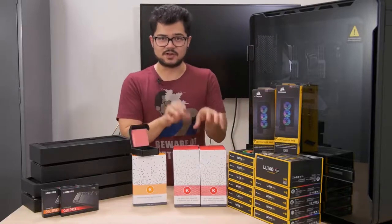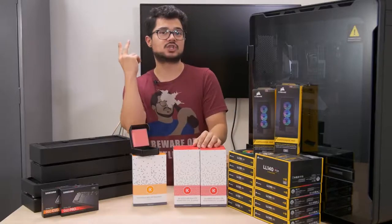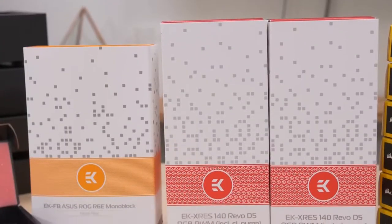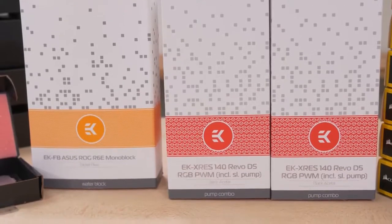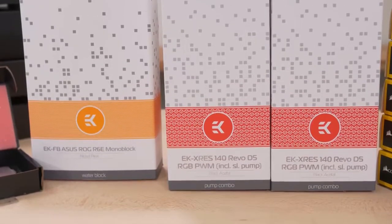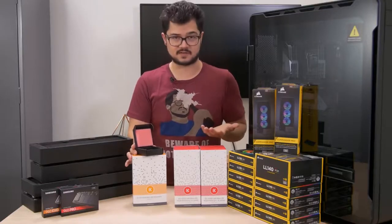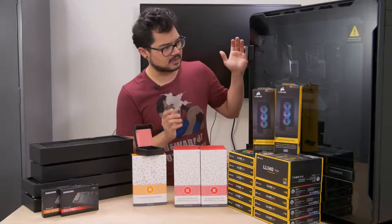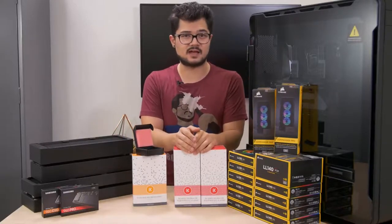I have since done away with the single reservoir and loop idea. We're actually going to be doing two loops. I've got some new hardware — the EK X-Res 140 Revo D5 RGB PWM Pump Res Combos. We've got two of them. One loop is probably going to be for our CPU and the other for our graphics cards. I currently have one of them installed.